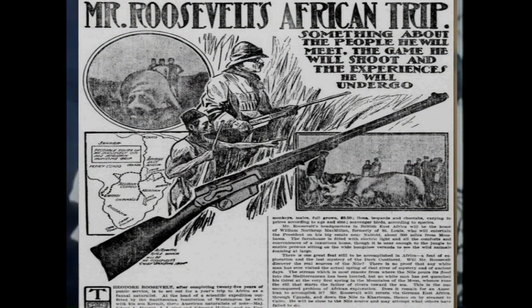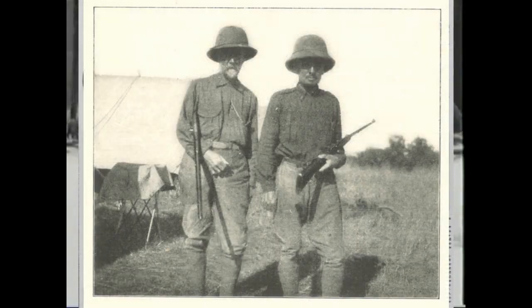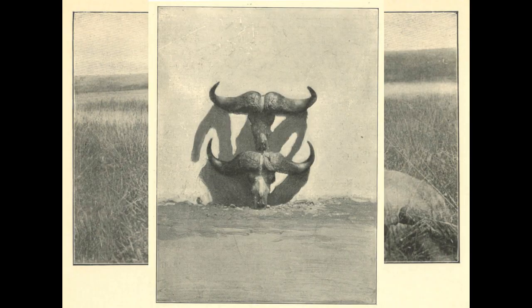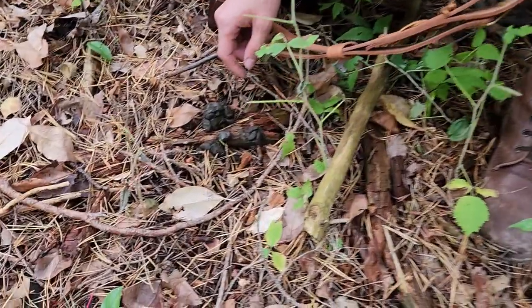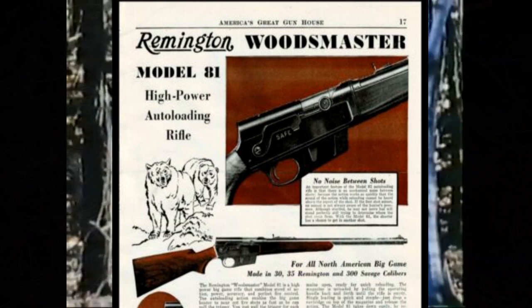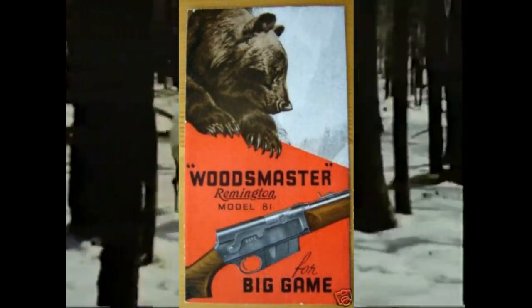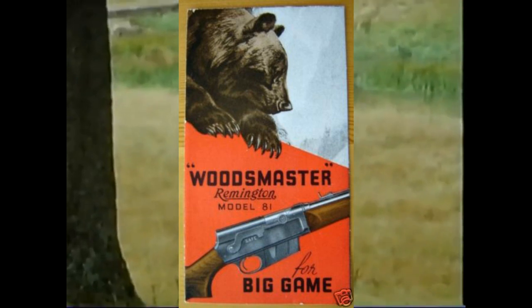Some people might scoff at the idea of using a .35 Remington Model 8 as a big game rifle, but we have good documentation of it taking down lions, crocodiles, eland, cape buffalo, and even a rhino. The Model 8 was a relatively popular hunting rifle and was given a slight redesign in 1936. The stock and forend were changed to improve the design, but the newly dubbed Model 81 was showing its age. Other auto-loading options had entered the market and the Model 81 was quietly discontinued in 1950.